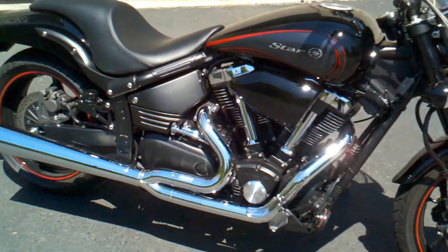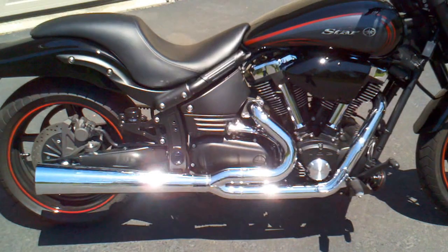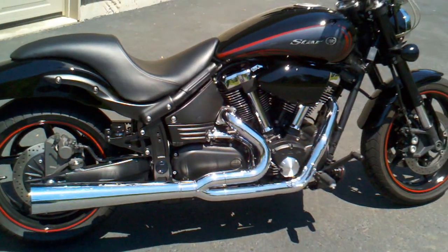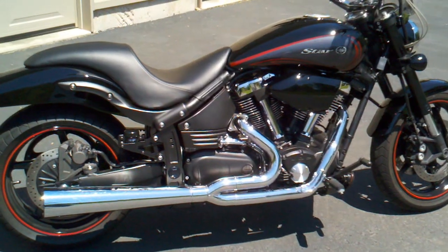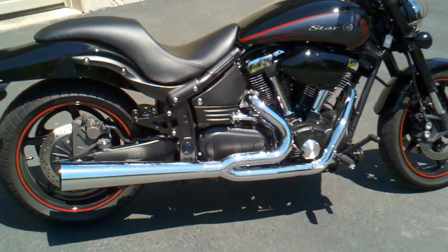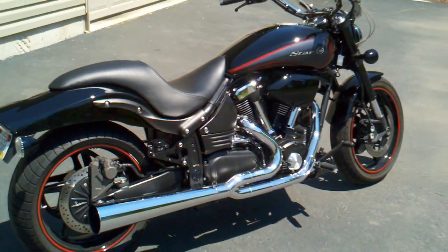It also has the Power Commander 5 set up on there, and the Church Key V-Pack setup with the velocity stacks and K&N intake filters underneath the tank. Thanks for looking.